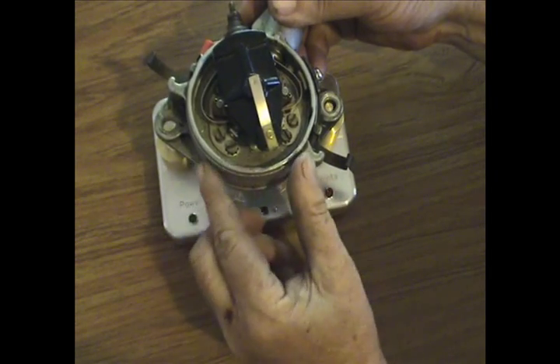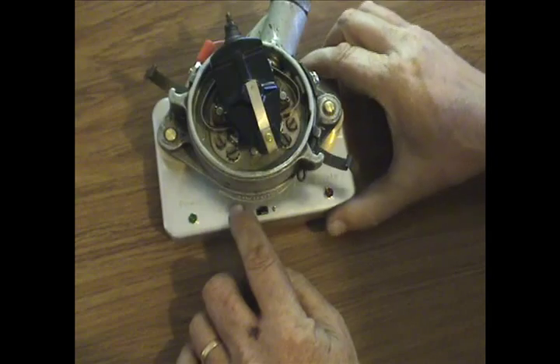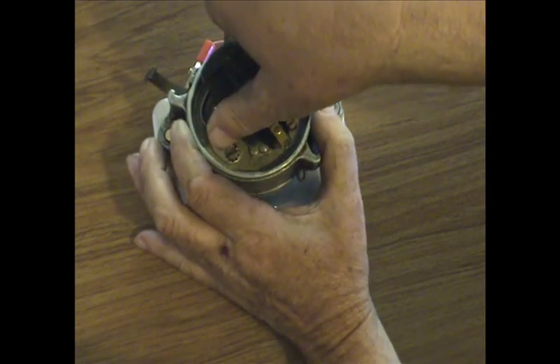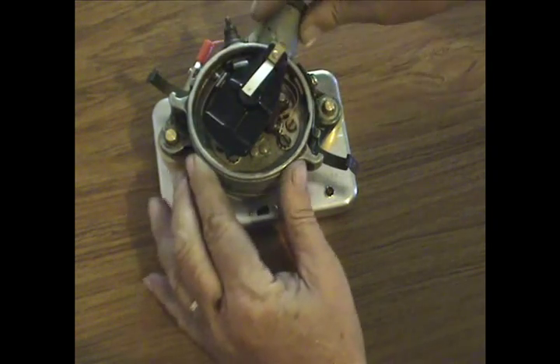With the rotor approximately at the six o'clock position, with light pressure coming down, we're going to rotate in the direction of the arrow. While rotating the distributor, the rotor will fall right into place. It is now locked into place.